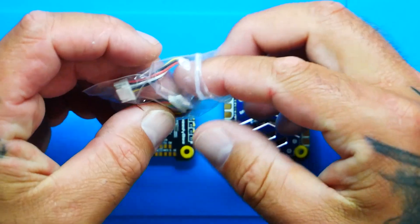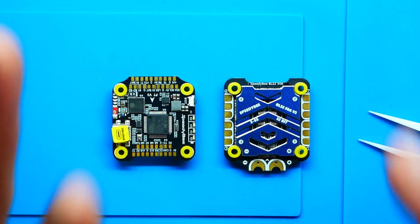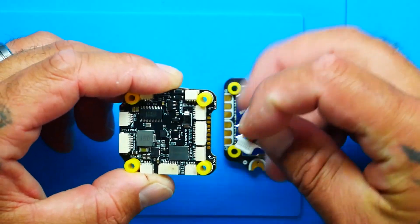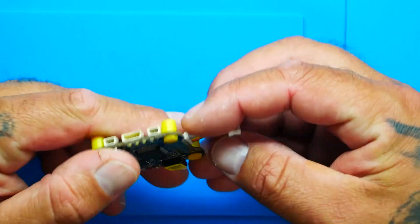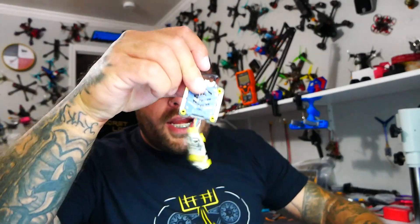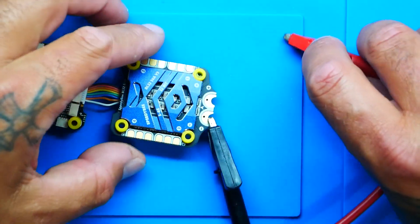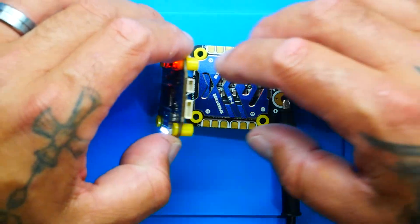Let's take the ESC-to-flight-controller jumper and show how to connect it. Come to the biggest plug — the one lined up right by all the pins. They've put matching pins on both boards. I'm going to plug this in — and that was a beautiful fit. All right, we're connected and ready to roll. I'm going to power this up with my power supply.